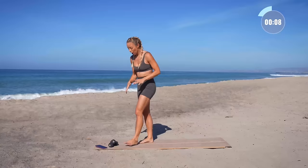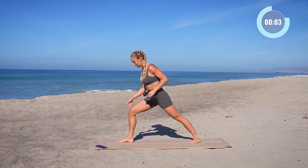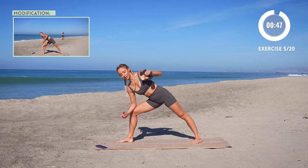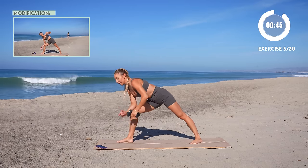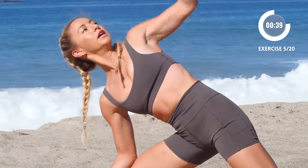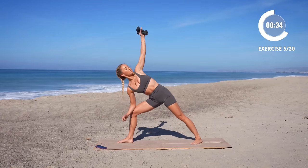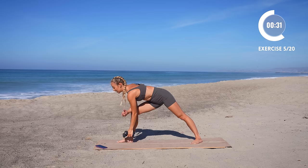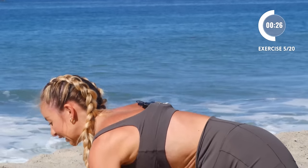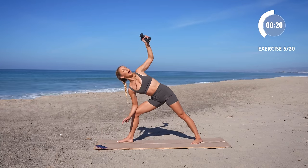A little breather here. Grab on to those weights. We're gonna do a nice row — your front foot is in front, back foot has a nice angle there. Come down and all the way up, row all the way to the top. You're like in a warrior one stance with that back leg at a slight diagonal. Feel the obliques working — feel how you twist and rotate through the trunk. You get a nice little stretch along the back as you strengthen your core and back as well.